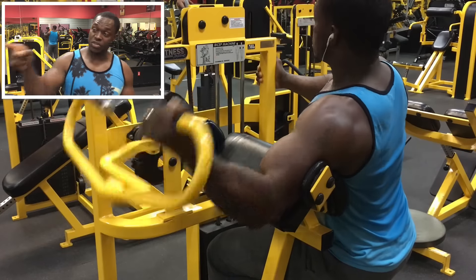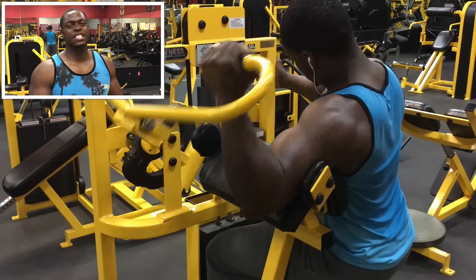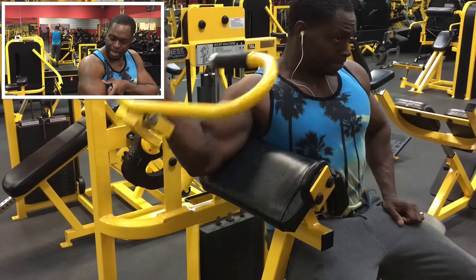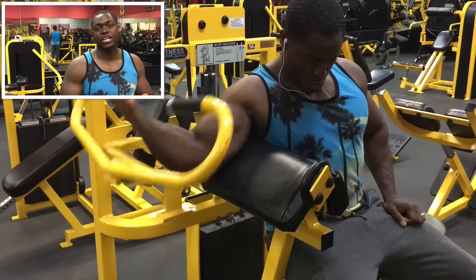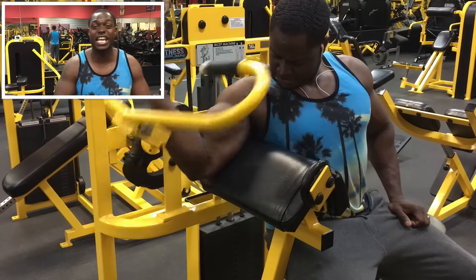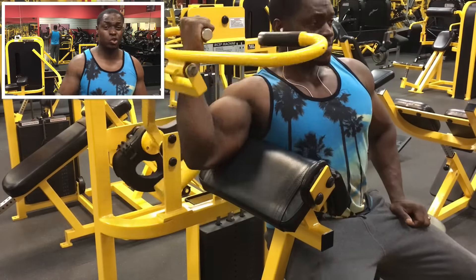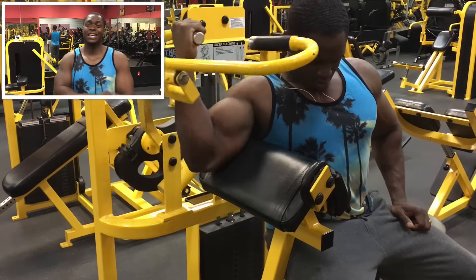I'm going to finish off with a curl machine. You can see in the video I'm turning sideways — it really hits the peak of your bicep in a way I couldn't find another exercise to replicate. Concentration curls are kind of close, but with this I feel constant tension. We got three sets, keep the weight very light because we're doing 15 to 20 reps — just get a total burnout. And that is it.